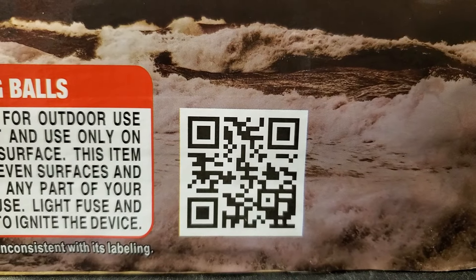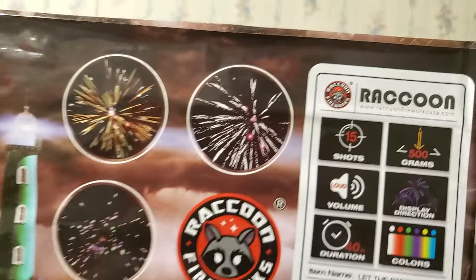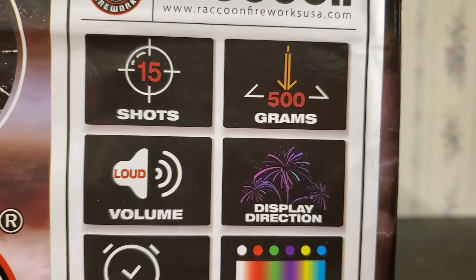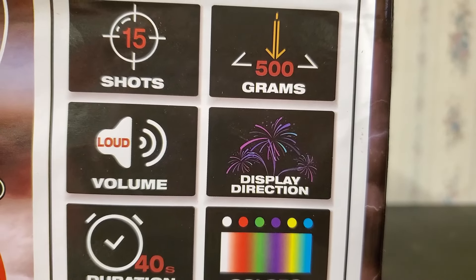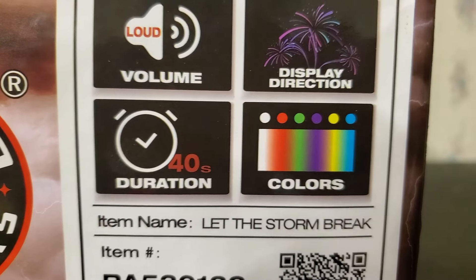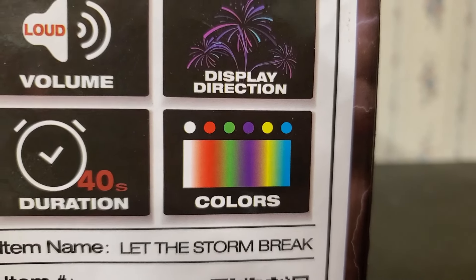Here's the QR code at the bottom if you guys want to check out the product page on the Raccoon website. For the cake description: number of shots is 15, it's a 500 gram cake, volume is loud, display direction is straight up and angled, and duration is about 40 seconds. The colors are silver, red, green, purple, yellow, and blue.